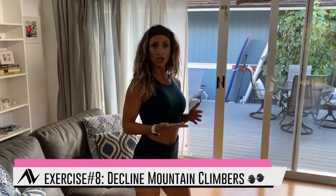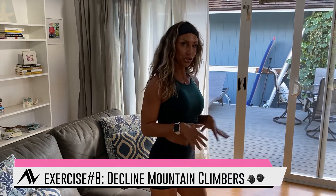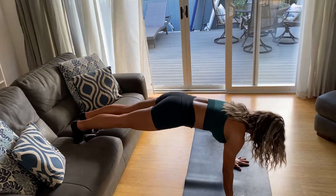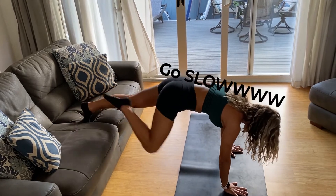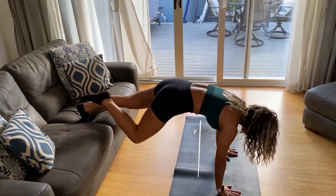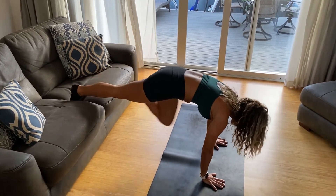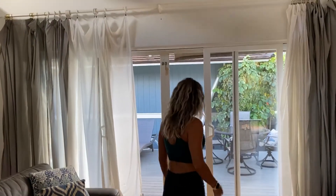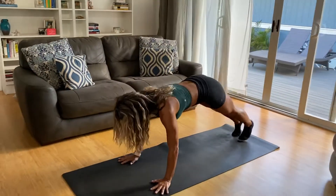This one's a hard one — decline mountain climbers. If it's too much, just do regular slow mountain climbers on the mat. For the decline: palms go down on the couch, shoulders stacked over wrists, then drive your knees in slowly so you feel the pull in those low abs. To modify, go down to the mat and do a regular mountain climber — nice and slow.